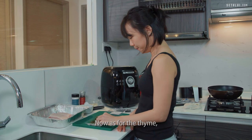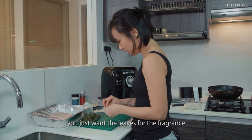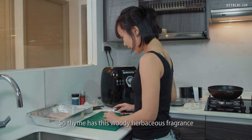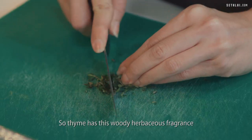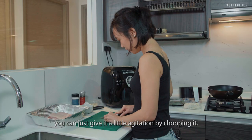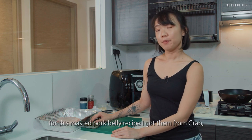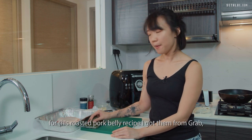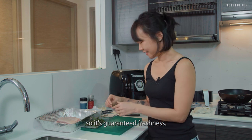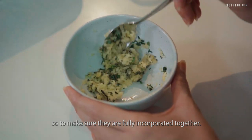As for the thyme, you can see they all come in branches — you don't want the branches, you just want the leaves for the fragrance. So I peel the leaves off. Thyme has this woody herbaceous fragrance which I really like for this recipe. To exude more fragrance you can give it a little agitation by chopping it. I actually ordered all these ingredients from GrabMart yesterday and they were delivered on the day itself, so it's guaranteed freshness. Just mix the garlic and thyme together until fully incorporated.